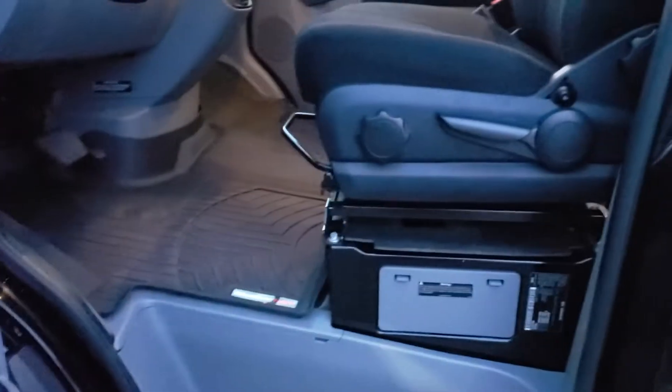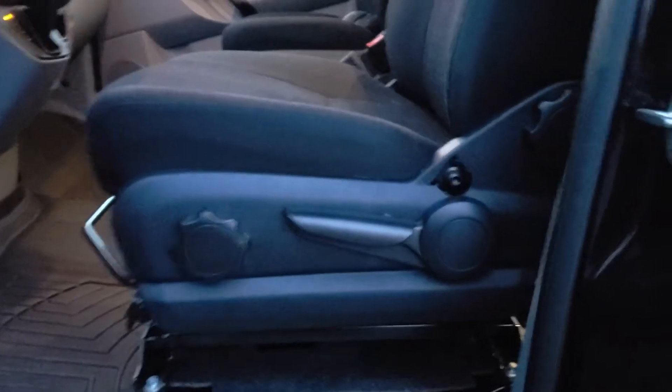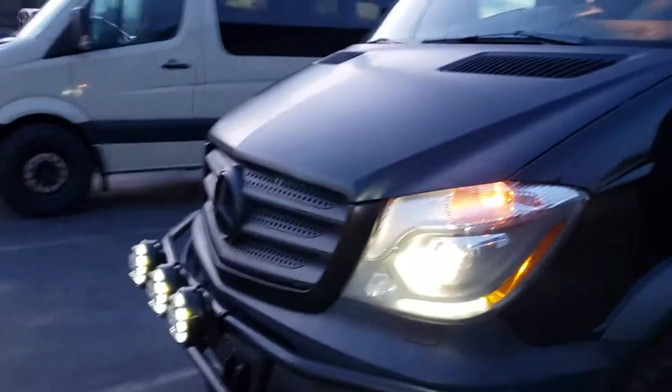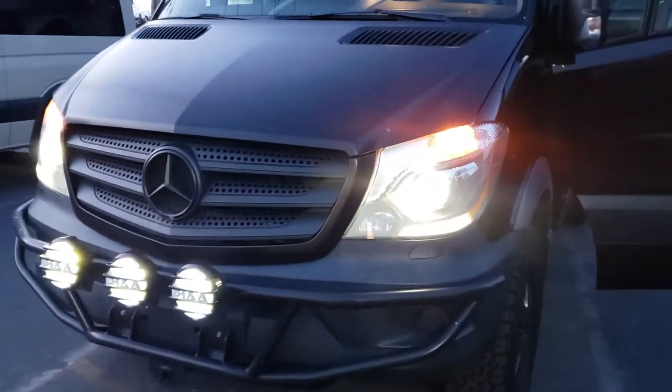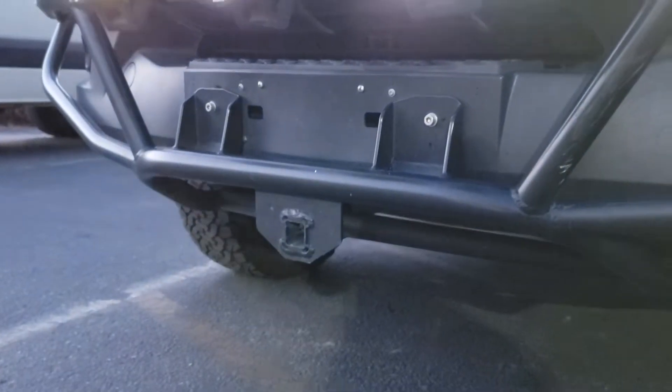We've got some nice factory swivel seats, a bunch of fuses and an inverter block down there. Outside, there's a nice bumper with a one-and-a-half inch receiver hitch.